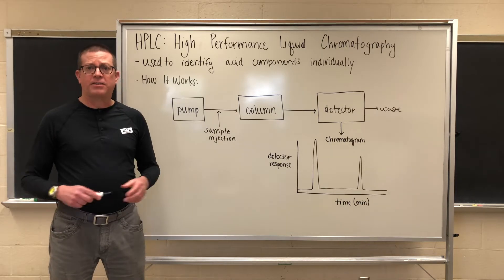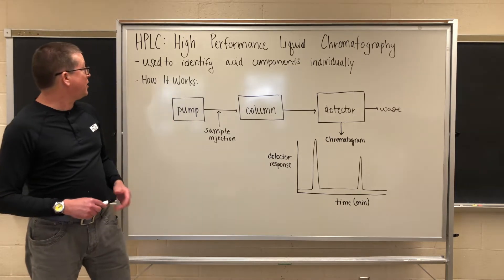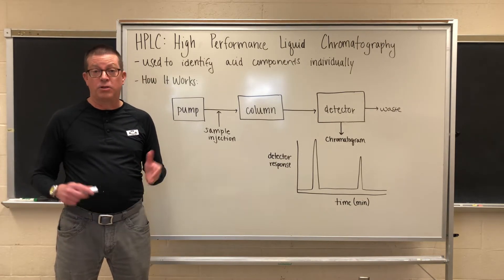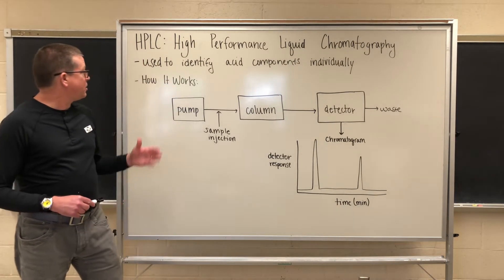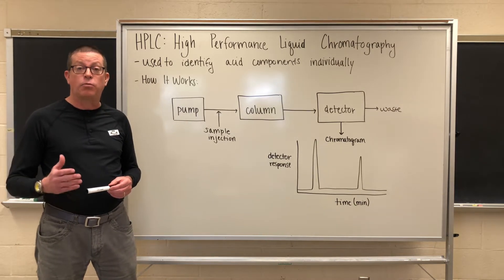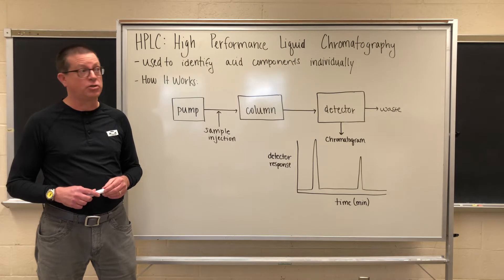The thing that makes HPLC important to us, or different from the other two techniques that we've talked about, is that it actually allows us to identify individual acid components in a kombucha sample, which the other techniques do not allow us to do. As a result, we can get a true fingerprint of exactly what acids are present in a kombucha and what their relative concentrations happen to be, which in turn we can then relate back to the flavor profile of the kombucha.